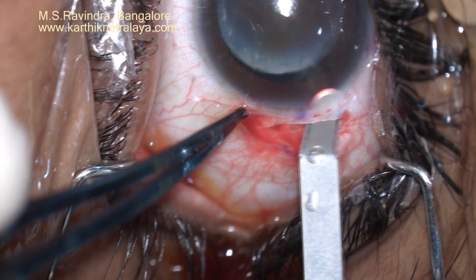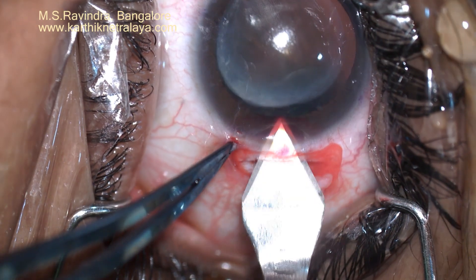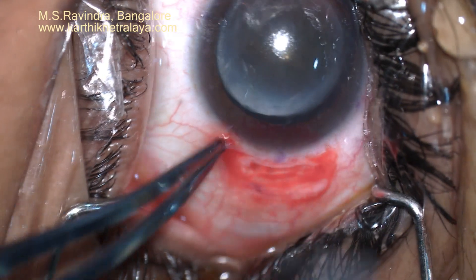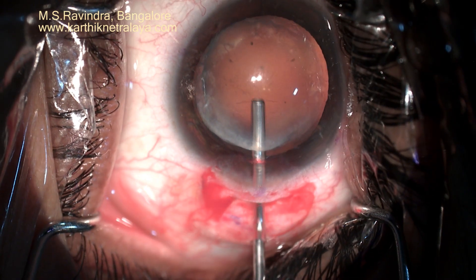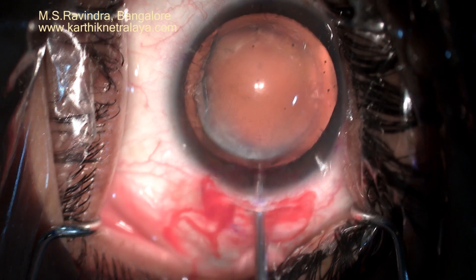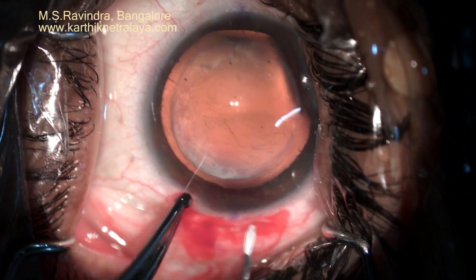Care is taken that the already compromised endothelial count is not further affected. A tiny entry is made into the anterior chamber. Viscoelastic is filled to protect the endothelium — HPMC is the one which protects the endothelium maximally.